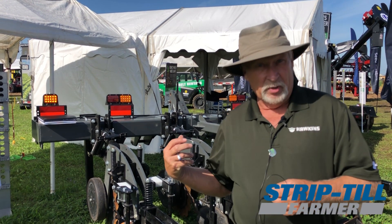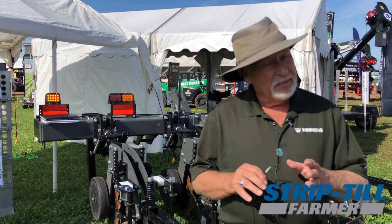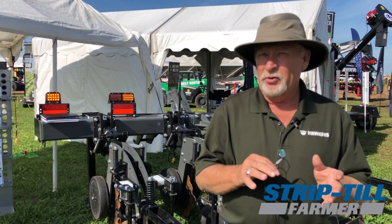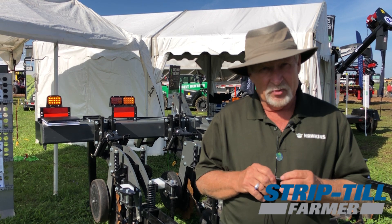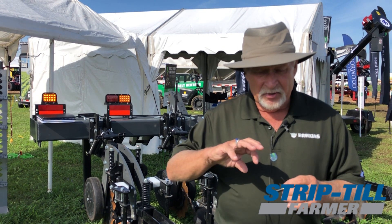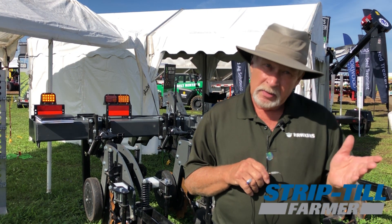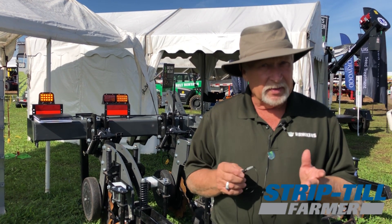You're looking at strip till and then you would need a twin row planter, but that's it. All the other equipment would be the same. If you go narrow rows, then you can pretty much imagine the type of equipment you'd have to invest in. And what I've seen in the last 10 years is there has been no yield difference between a 20, 22 inch row and twin row.